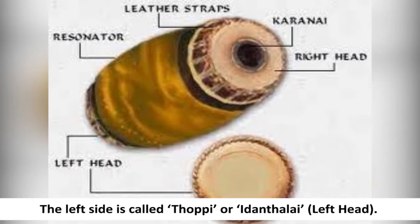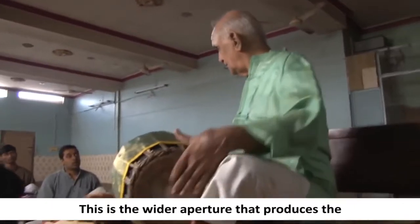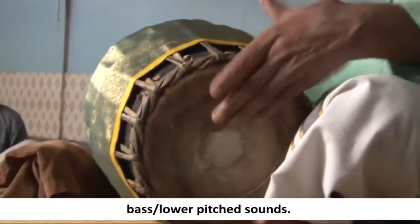The left side is called tuppi or idandalai, meaning left head. This is the wider aperture that produces the bass, lower pitch sounds.